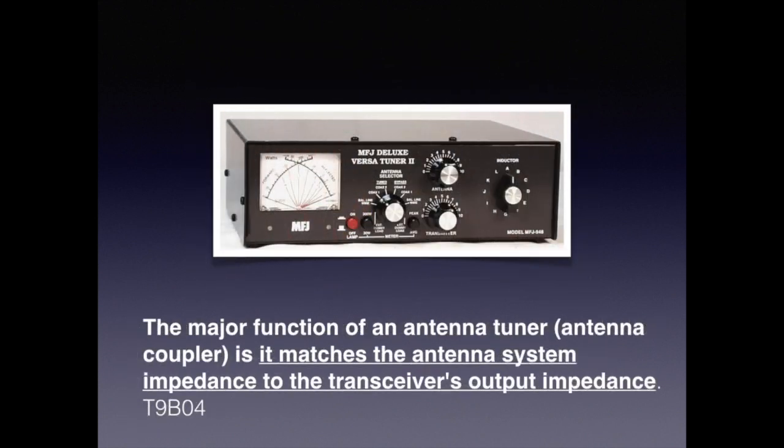Some modern transceivers, particularly HF, come with antenna tuners built in. But if they don't, they sell aftermarket ones that work just as well. For the exam, you need to know that the major function of an antenna tuner or antenna coupler is that it matches the antenna system's impedance to the transceiver's output impedance.